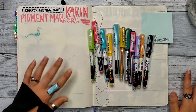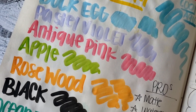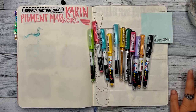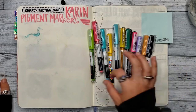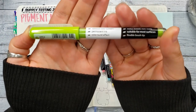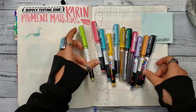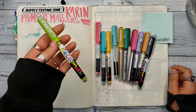Hello my creative peeps and welcome back. Today is the May installment of the 'I Try Your Wishlist Supplies' series, and today we are taking a look at the Pigment Deco Brush Markers by Karen. The request for the Pigment Deco Brush was the one that my patrons had voted as the supply to try.